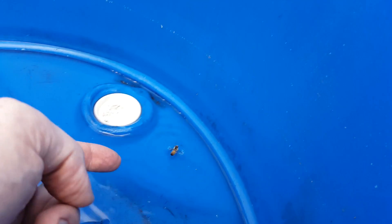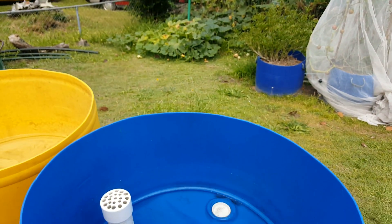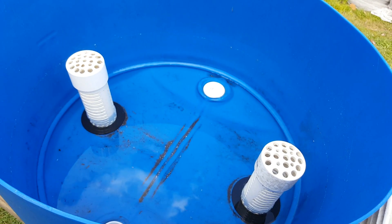Just had a bee rescue — she decided to go for a bit of a dip in the barrel there. Cheers.